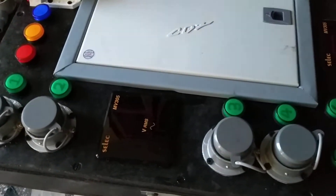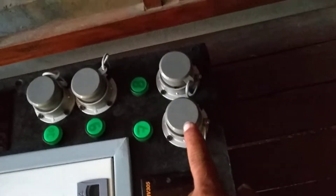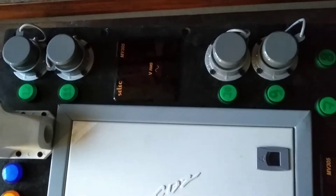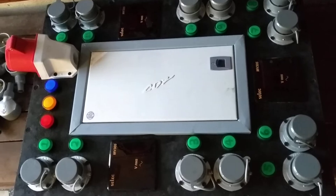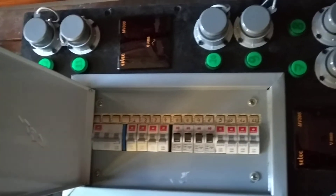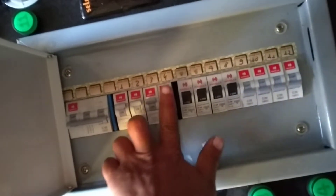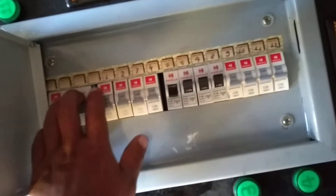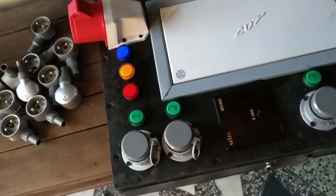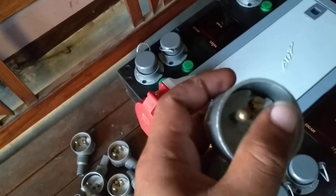This is a four-phase plug. This is a 3-phase plug. This is an industrial type of plug — a 20 Ampere plug.